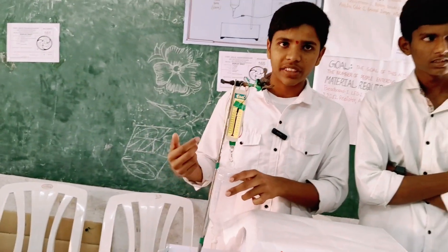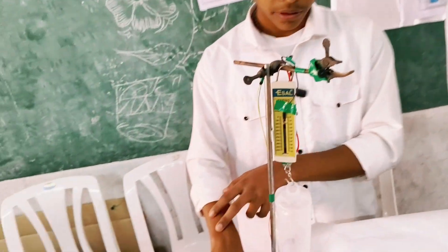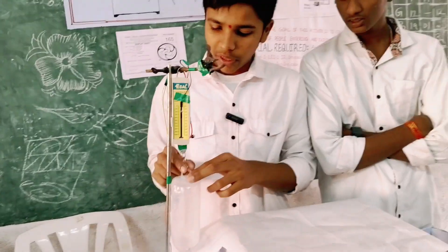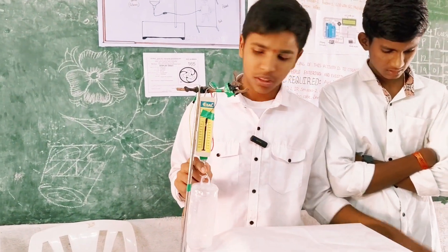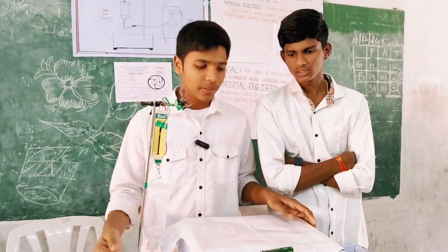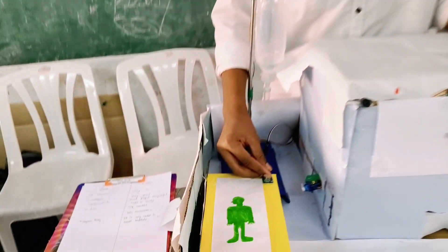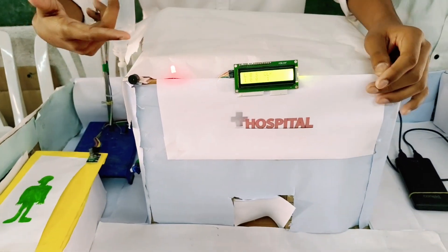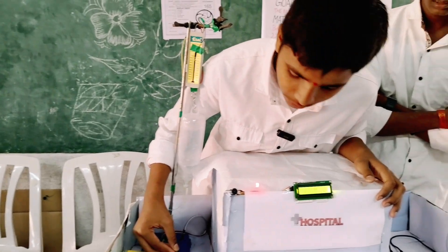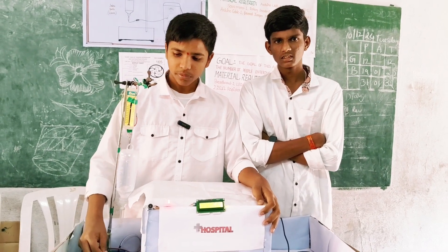We are familiar with hospital situations involving saline patients. The liquid level is monitored to alert when there is a problem. The patient is in a serious position, and when the level is a problem, the first button activates a light. The second button is called the emergency call.